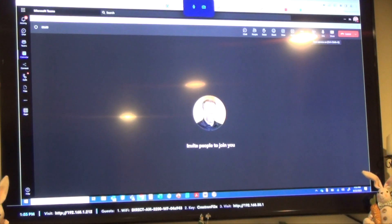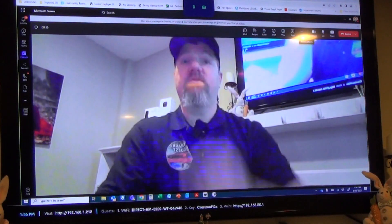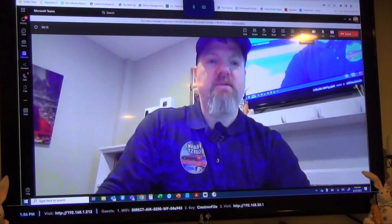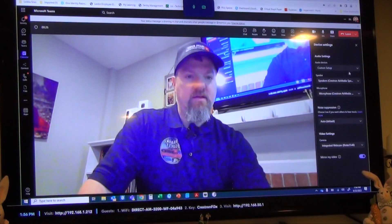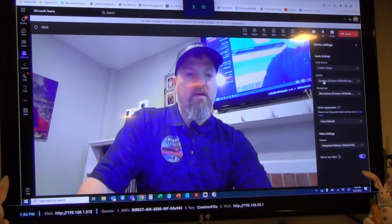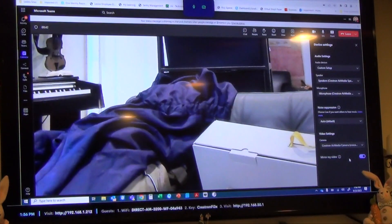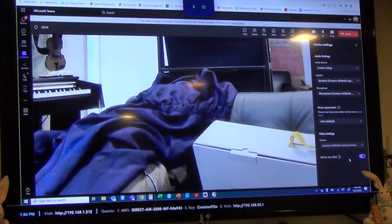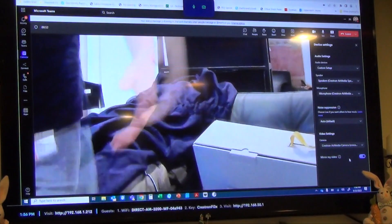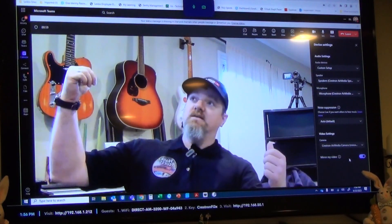I'll turn on my camera. Right now we're obviously using the camera built into my laptop. So if I go to Settings, then Device Settings, my Crestron is going to be my speaker, my Crestron is going to be my microphone, and for my camera I want to switch to Crestron. And now what you're seeing is the image from my Panacast 50. If I come and stand over here, the Panacast 50 will zoom right over and see me and my guitars behind me.